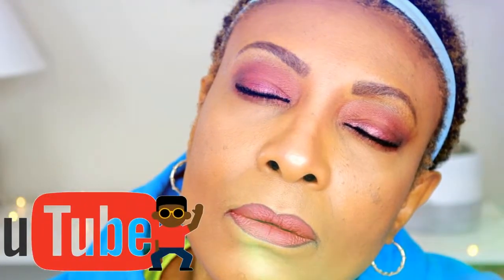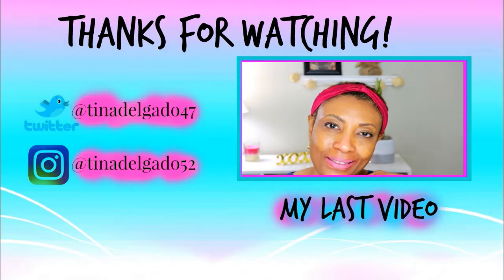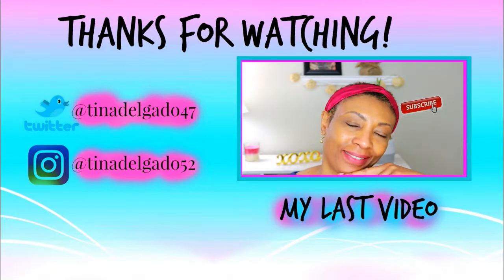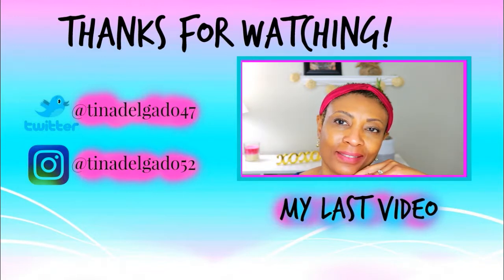Bye-bye. Bye-bye. Bye-bye. Thank you. Thank you.